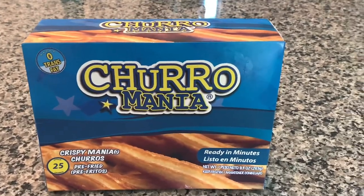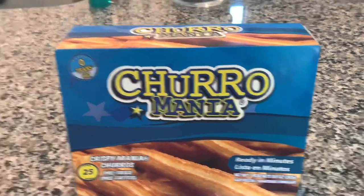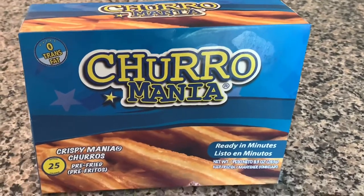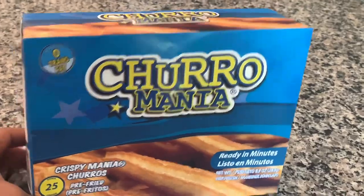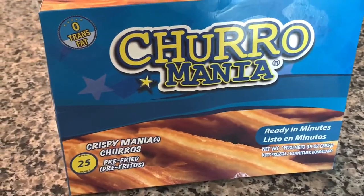Hello everyone, welcome back to Let's Talk Food Reviews. I am back with another review, and today I'm going to be reviewing Churro Mania's Ready in Minutes Crispy Churros. Oh my god, I love Churro Mania!